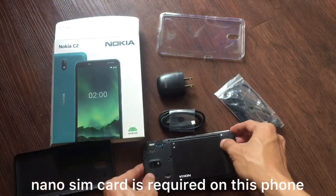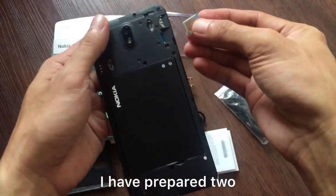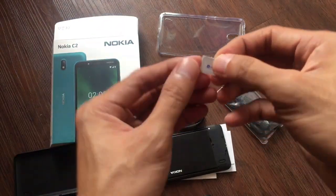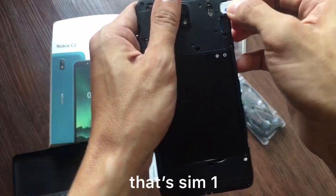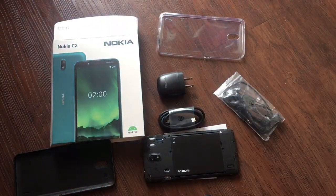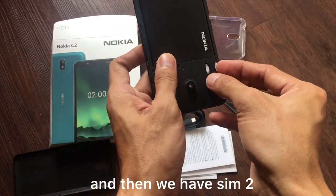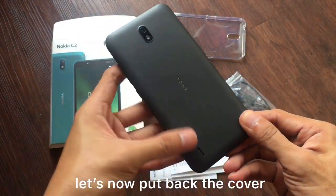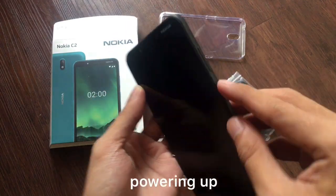This phone uses a nano SIM card. I have two ready to install. That's SIM 1 installed, and then we have SIM 2. Let's put the cover back on, and now we're powering it up.